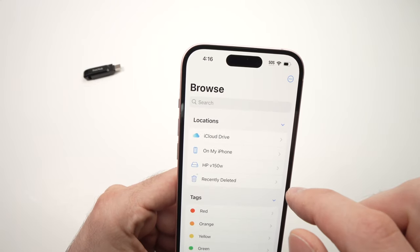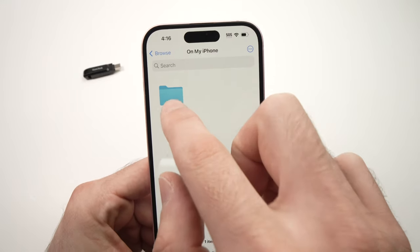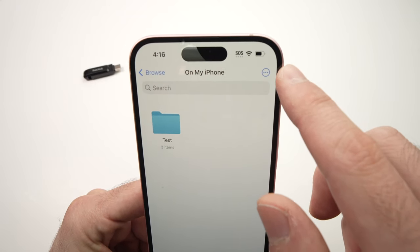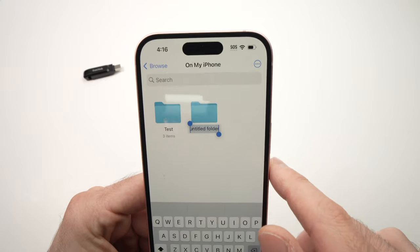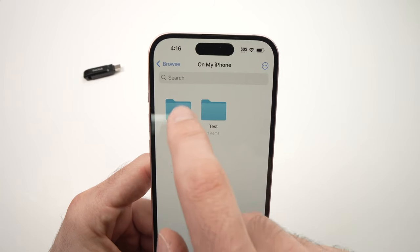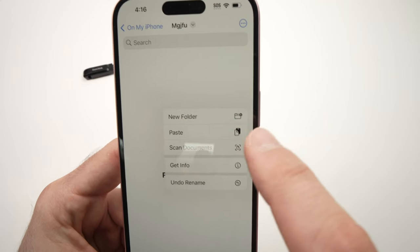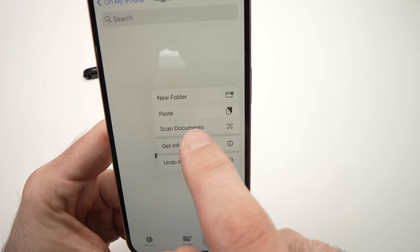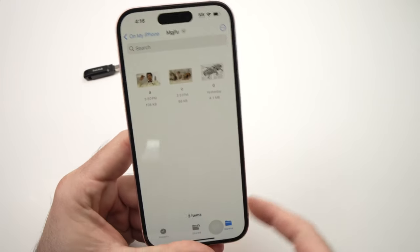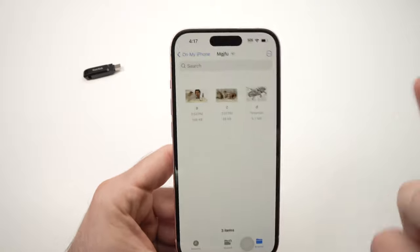Tap on that, then click Browse, then click On My iPhone — that's the internal memory of your iPhone. I already have a folder here, but if you don't, press the three dots, tap New Folder, and give it a name. Press on the folder, and once you're inside, just long-press anywhere on the screen. You'll get a menu — tap Paste, and all the elements you selected from your thumb drive will now be on your iPhone, so you won't need to keep it connected to view them.